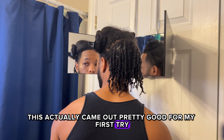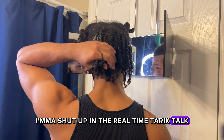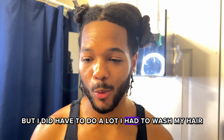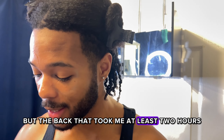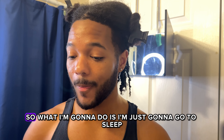This back section came out pretty good for my first try. Real talk — I'm not even gonna lie to you, I started washing my hair at one o'clock and it is currently 8:43. I did have a lot to do — I had to wash my hair, blow dry it, and flat twist everything else, but the back alone took me at least two hours.